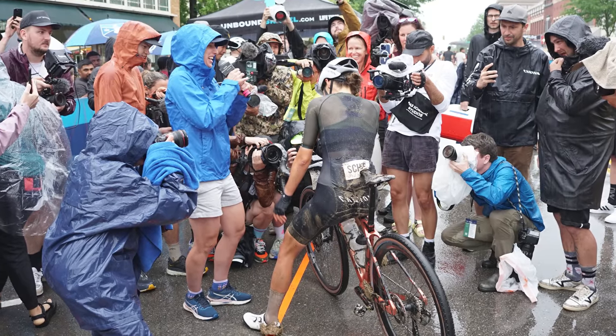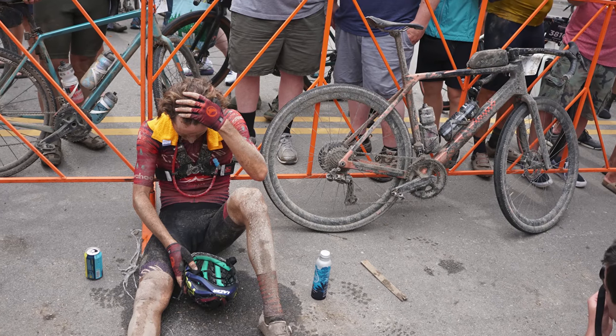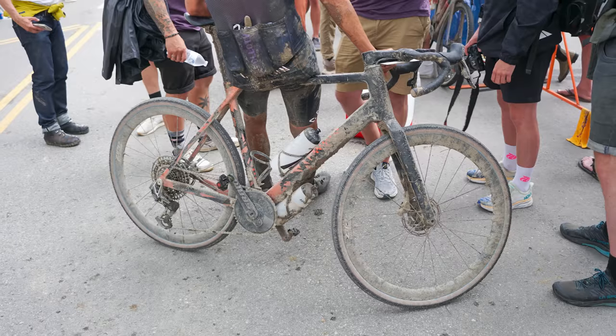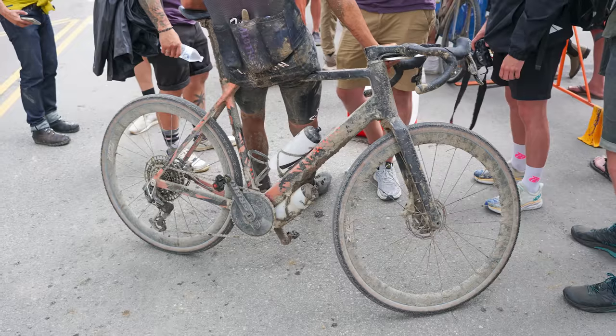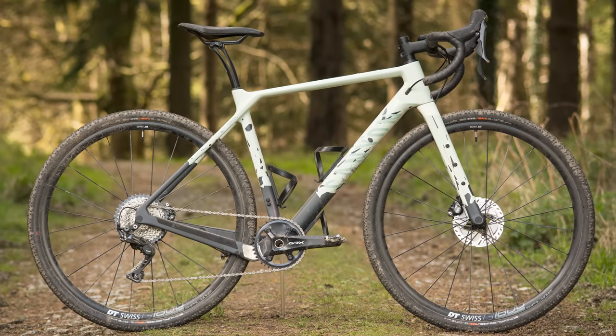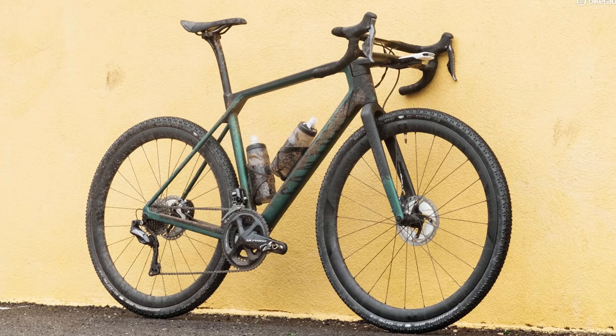Road pro Tiffany Cromwell won the women's 100-mile event, Carolyn Schiff took the women's 200, Peter Stettiner was 7th in the men's 200, and Jasper Oaklin rounded out the 200-mile top 10 — so it was a very good day for Canyon's unreleased gravel bike. Canyon has two gravel bikes in its range: the burlier Grizzle and the racier Grail, which hasn't really been properly updated since 2018. While Canyon is remaining tight-lipped, we reckon this is a new Grail, and there are plenty of new features to talk you through.